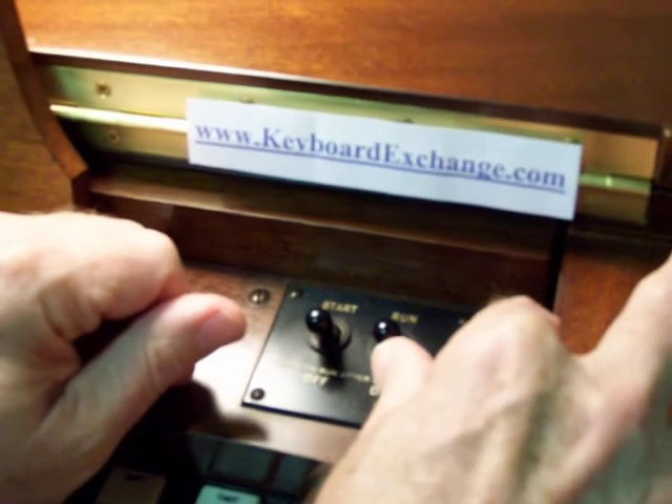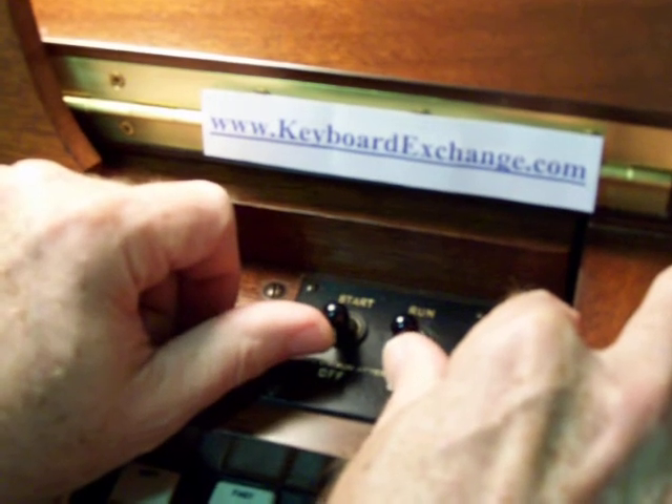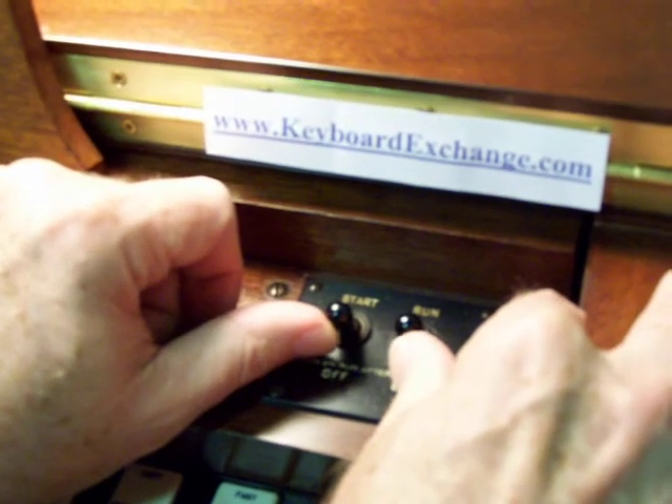We're about to start a Hammond Oregon B3, but it's the same for a C3 or an A100 and several others that have the double switches.